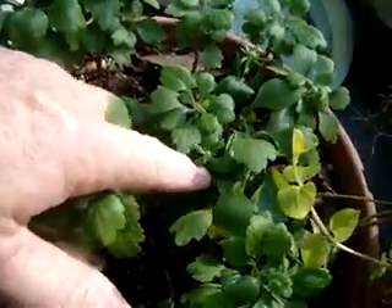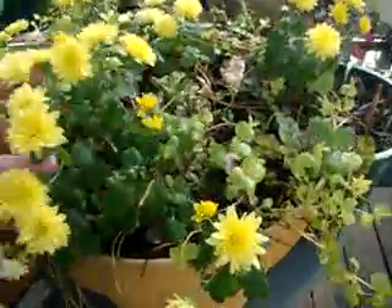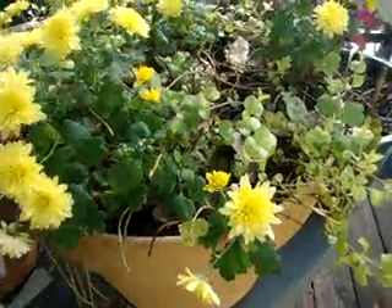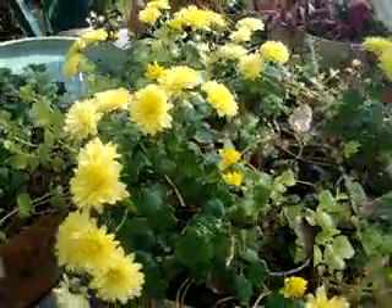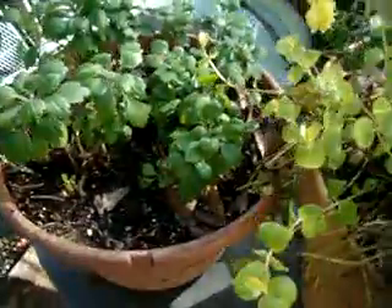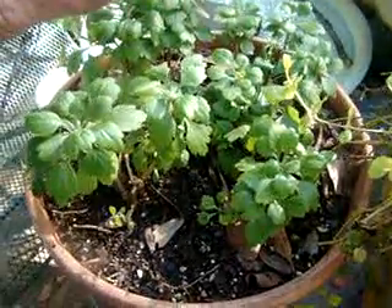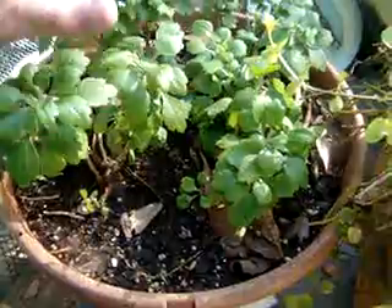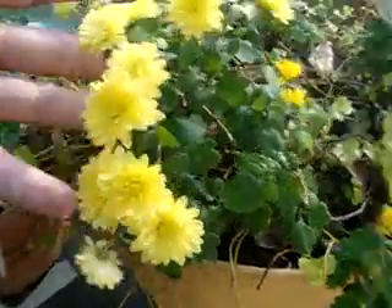We had freezing weather for like two days, two nights. My mums — I've got a little bud there. This is the white ones, and I've got one there. I love the smell of this. These little yellow ones are champs, they have just outdone themselves. They are beautiful. I cut these back late summer because they were blooming in summer, and I wanted them to bloom in the fall. So I cut them back, and that's what they're doing. They started blooming all over again, so they're pretty.